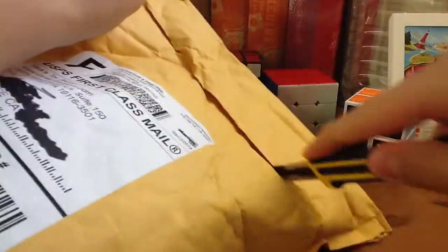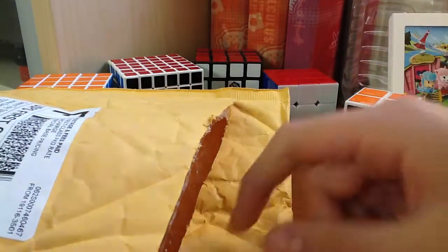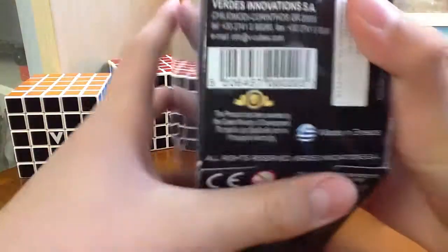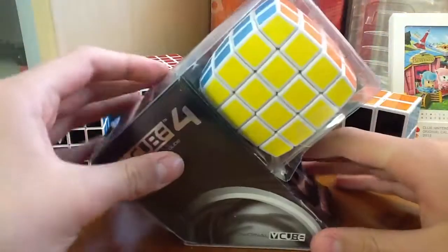So let's get it open. It says VQ-4 White, Multicolor, and VQ-4. First thing is, the box is pretty beat up. As you can see from the shipping, it's not that nice of a shipping job, and it's kind of opened already. There's a piece of tape here.